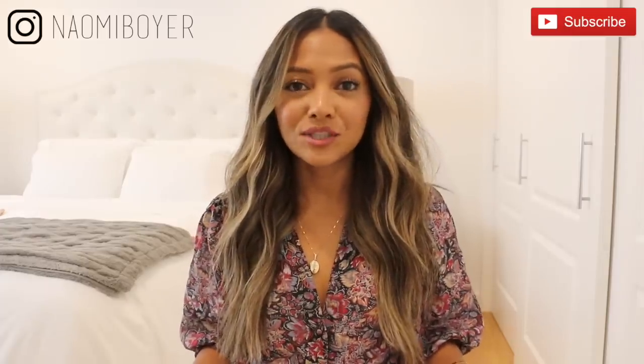Today I'm using a flat iron by Remington. I have partnered up with them to do this video. So if you're interested in knowing how I got this exact look right here, then please keep watching. As always, if you haven't already, please subscribe to my channel by hitting that red subscribe button down below. Hit the notification bell as well so you never miss out on new videos. If you want outfit inspirations, follow me on Instagram — I'm just Naomi Boyer — and let's get to the video.